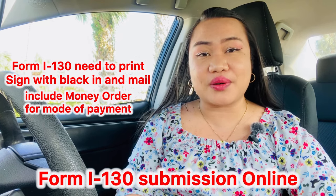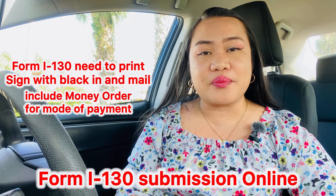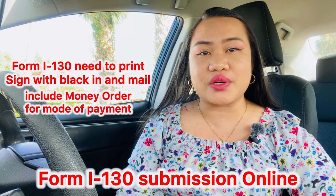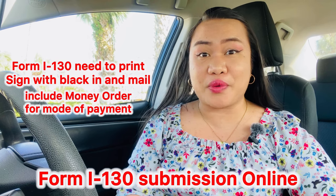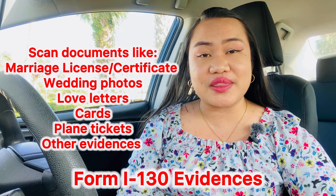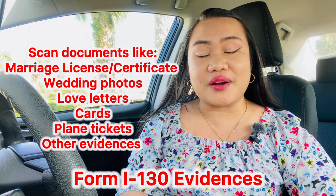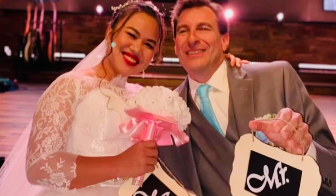Make sure you have the right envelope and put the right amount and the right name on the money order — that way it will not be returned to you and your time won't be wasted. Sit down with your spouse, look at the computer, and make sure you are confident with your evidence: your marriage license, scanned copies, pictures together during your marriage — whether in a church like us or at a courthouse — just take pictures and submit them electronically.